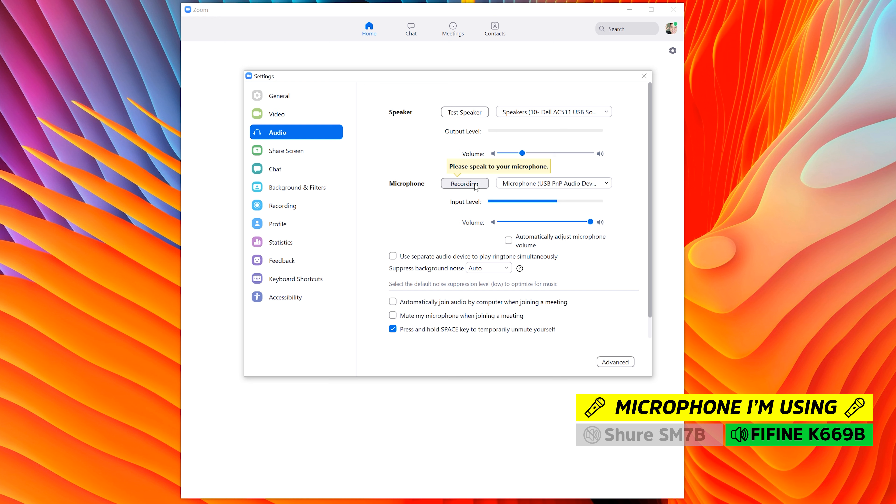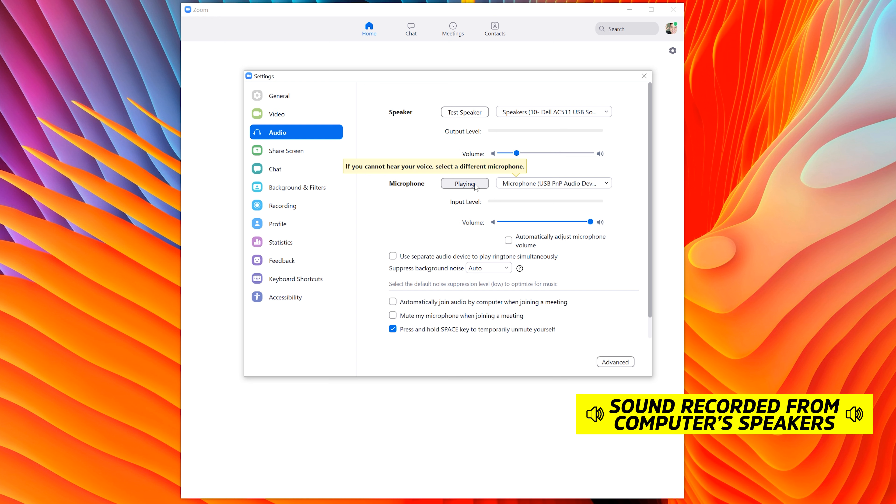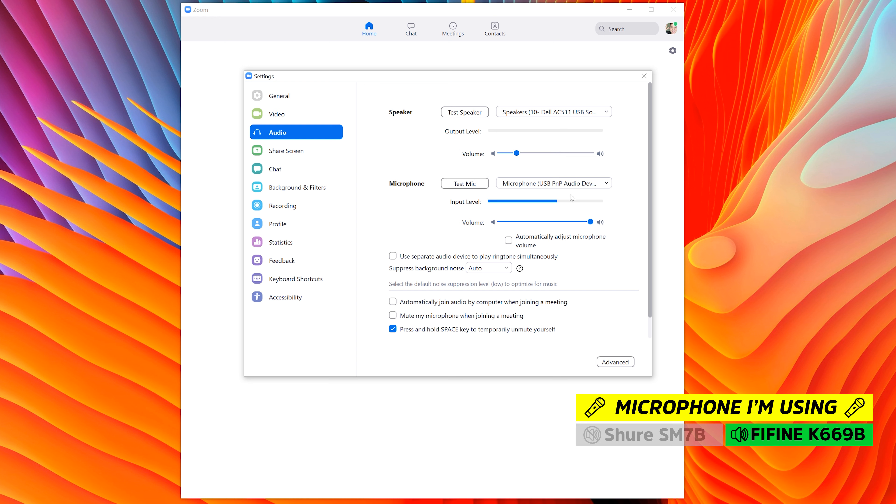Hello, this is George doing a mic test on the PC in the Zoom app. And that's it for setting up the Fifine K669B on a PC.